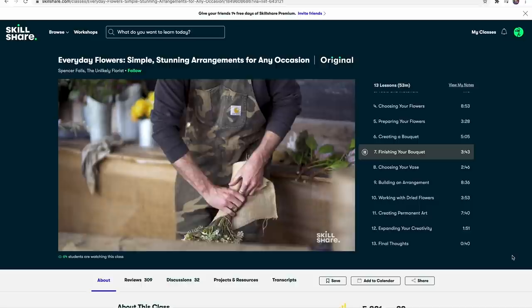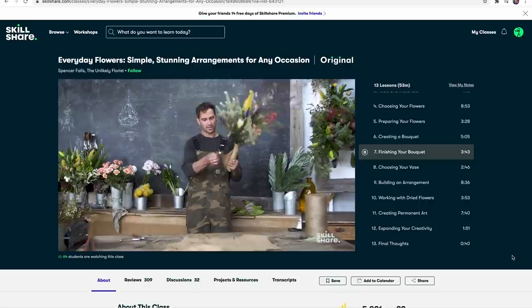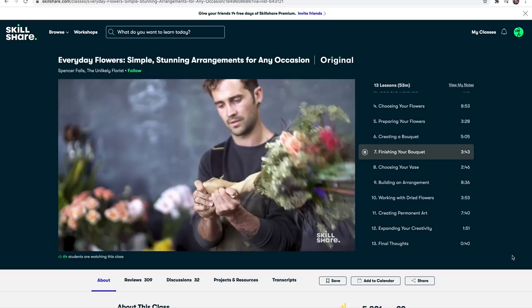The first 1,000 of you to click the link in the description will get a free trial of the Skillshare premium membership. If you choose to after your trial, you can sign up, and it's less than $10 a month. If you're interested, the link is in the description below.